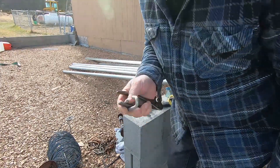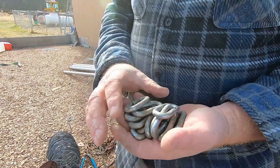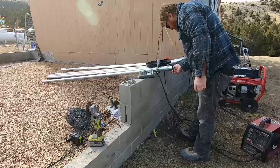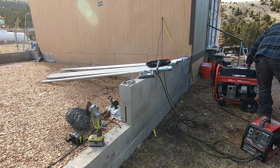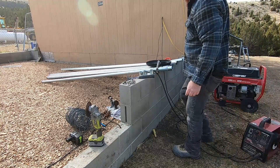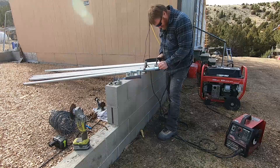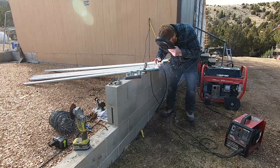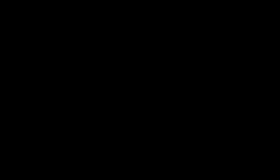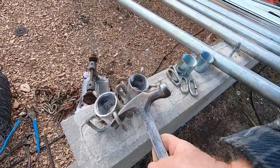A little thinner chain might be in order here too — I just used what I had. Okay, there they are, there's all our links. Now I'm going to weld four of these onto two of these couplings. I'm not trying to win any beauty contest for how great my welds look, but they're strong and they're not going to come off of there.